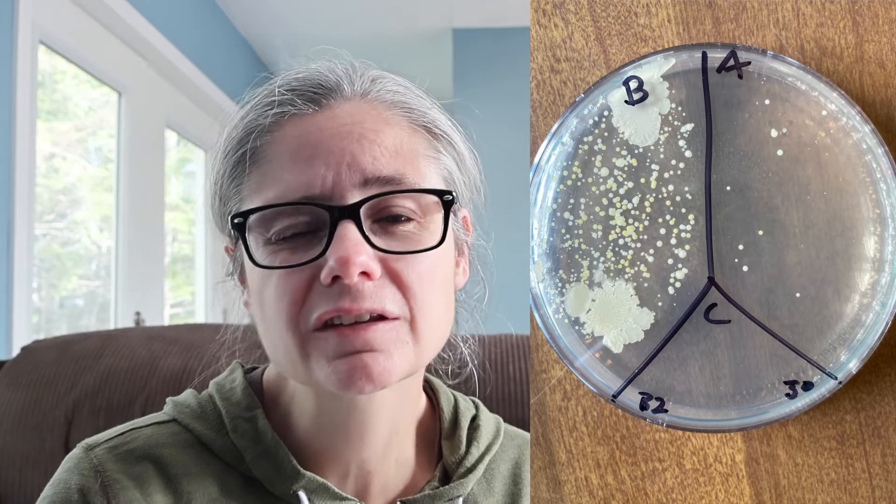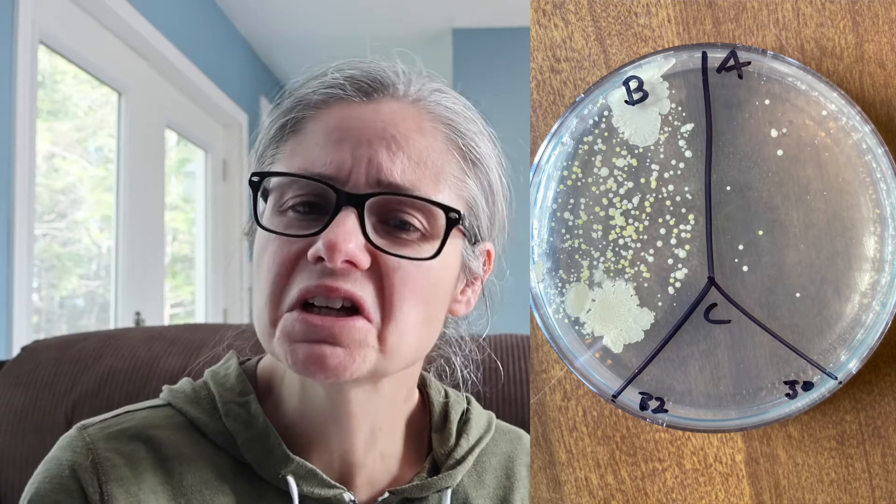The bathroom floor, second sample. In the before section, we can see a lot of bacteria. And in the after section, there's a little more than a dozen bacterial colonies there. So Mr. Clean did a pretty good job at removing bacteria from my bathroom floor.